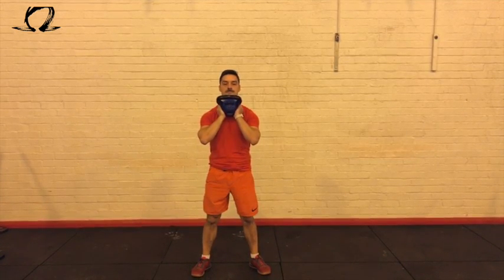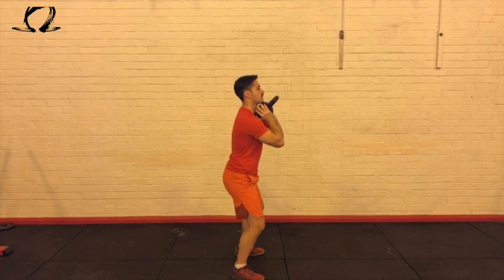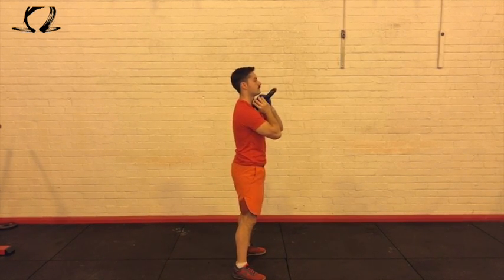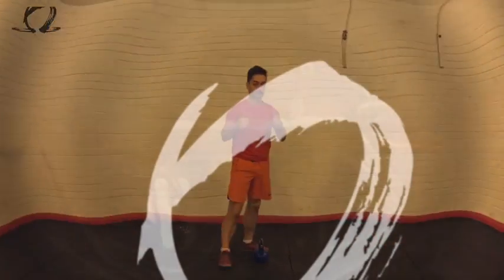What we're concentrating on is trying to get our hip crease below our knee crease, so we're sitting down as low as we possibly can, going through a full range of motion. From a side view, I'm concentrating on keeping my heels on the floor as much as possible, making sure my knees track my toes, and I'm slow and controlled, making sure my body is upright at all times. Good luck guys, give it a go.